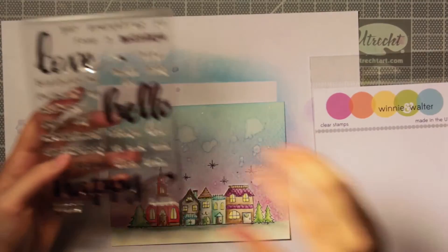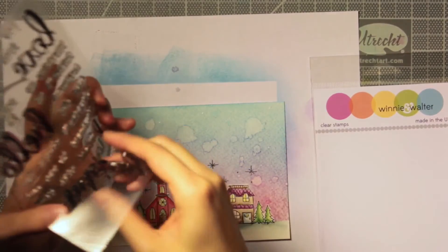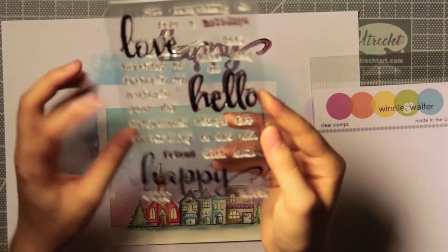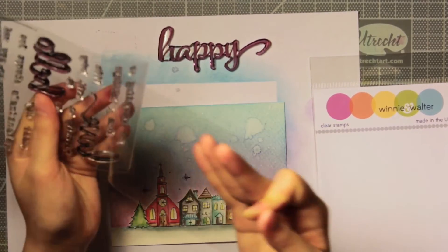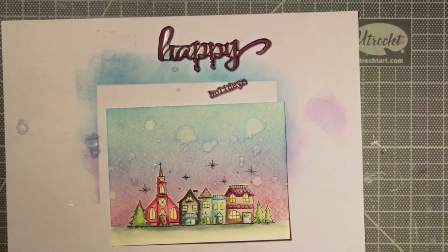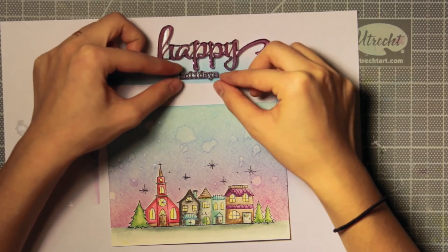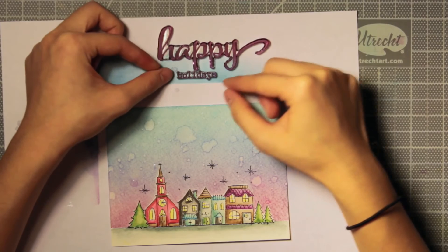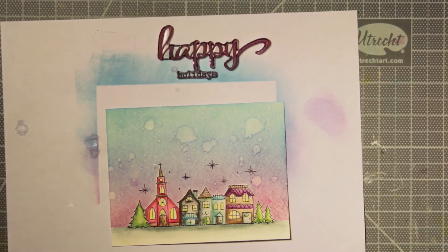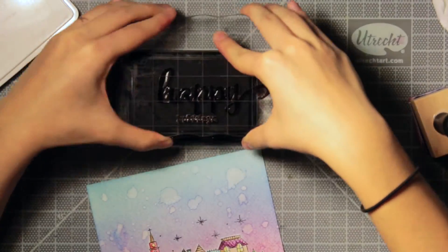Once that's dry, I took out a sentiment set from Winnie and Walter — it's really versatile because there are a few big words that have a good presence on a card, plus smaller words you can use for any occasion. I'm going to use the big scripty 'happy' and then put 'holidays' under it. If you wanted to make this a card other than a holiday card, you can just take any sentiment stamps you have — the scene doesn't look too much like a holiday card. For example, there's a big 'hello' and you can write 'hello friend.' You could also change up the way you color the sky — maybe use some reds and oranges — and then that would be a great card to send in the summer or fall.